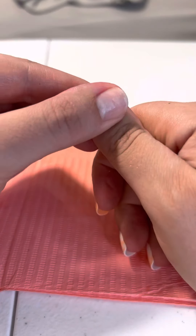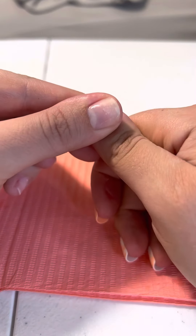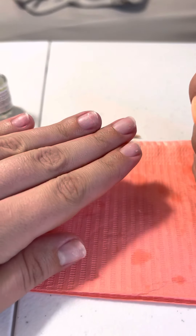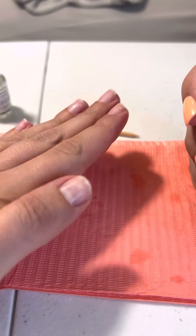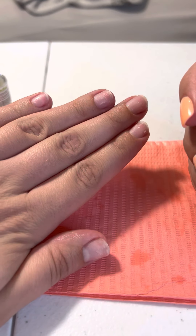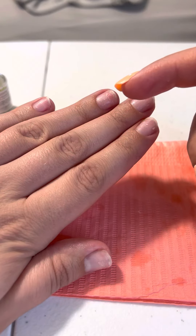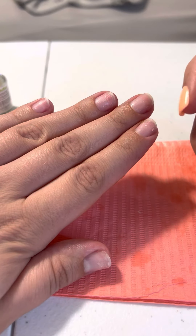Then you let it sit for a minute. I've already removed this other hand — this is what they look like. I've left some oil on there because I want them to get all the nourishment, but they don't look too bad. You can see all this glue residue left on there — I haven't buffed it off yet.